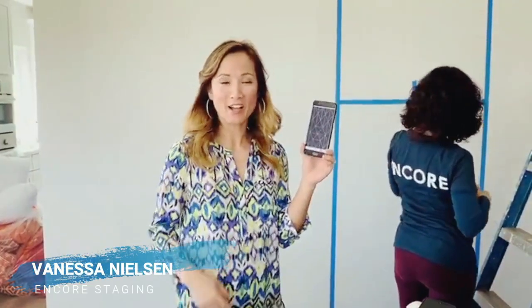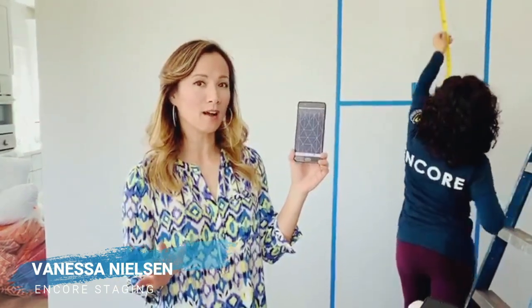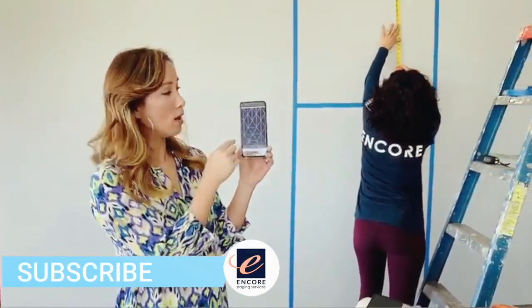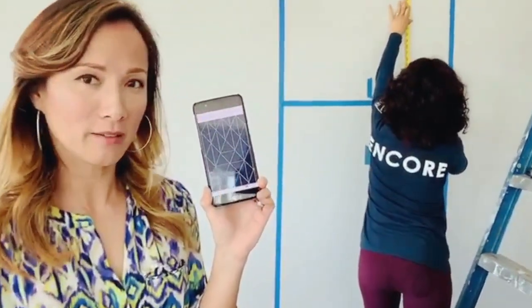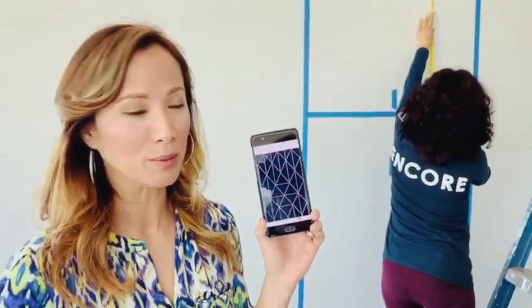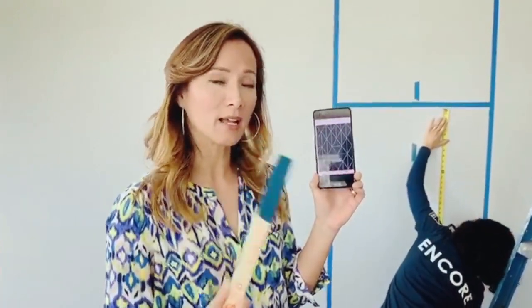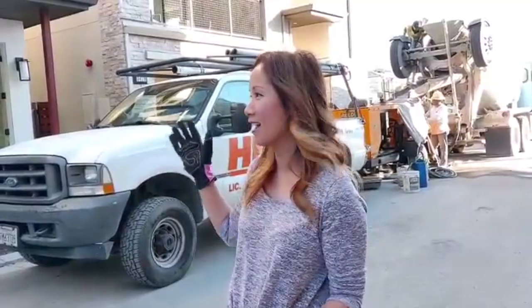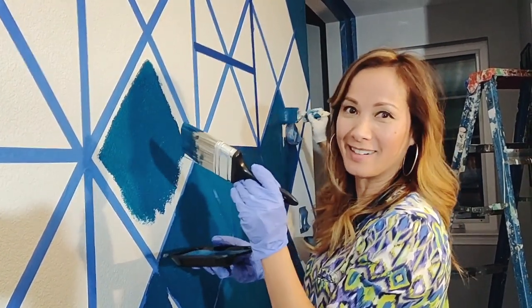Hi everyone, this is Vanessa over at a model home. We are working on a very special project: creating an accent wall with an intricate pattern using the Pantone color of the year, Classic Blue. There are so many intricacies — we have to measure and take it off just right to create this accent wall effect. Here is what the color looks like. You saw me in fancy pink gloves; this time they're surgical gloves, so we're going to do some precision work here.